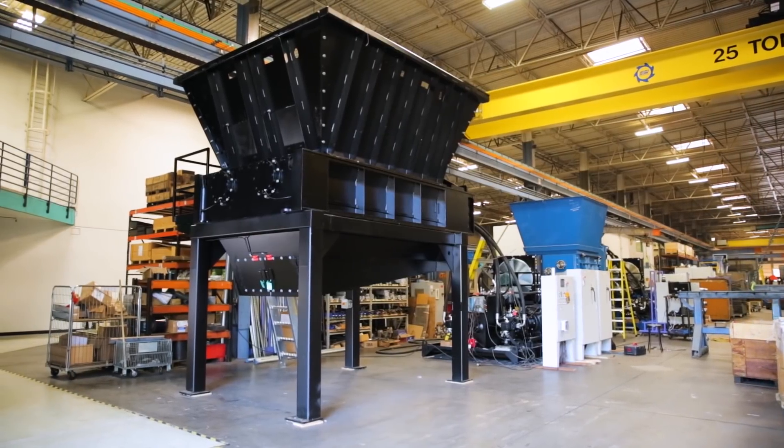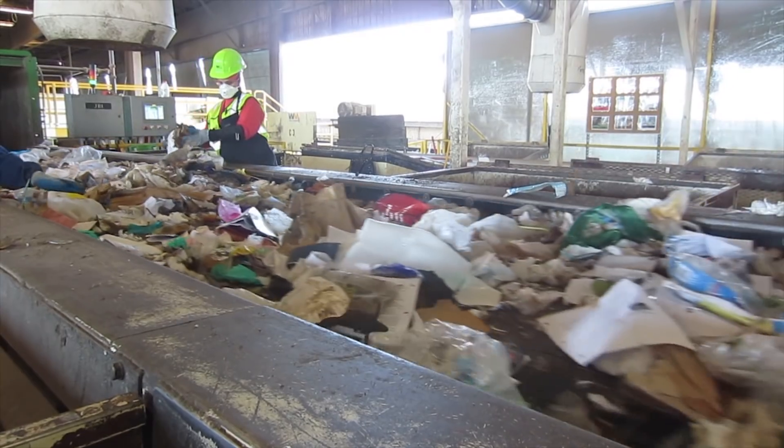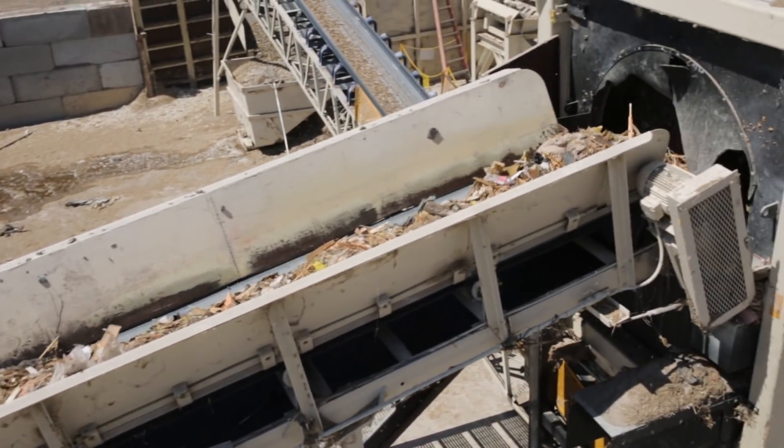The idea of processing material through the Primax is that you're breaking the constituent parts apart, but not necessarily busting them up individually, so that they can then be separated either with a picking line or some other type of separation, leaving the parts still more or less intact. You don't want to bust it all the way up — you want to just take it apart so you can separate those objects.